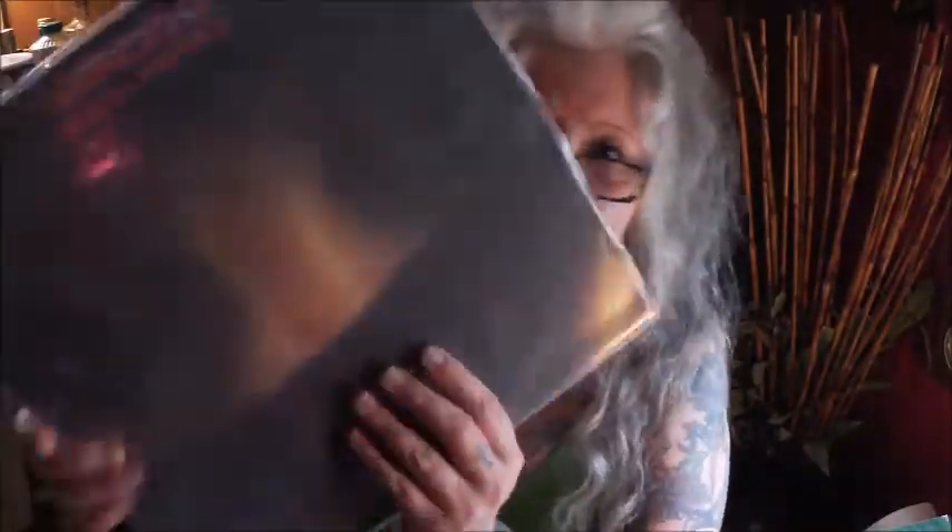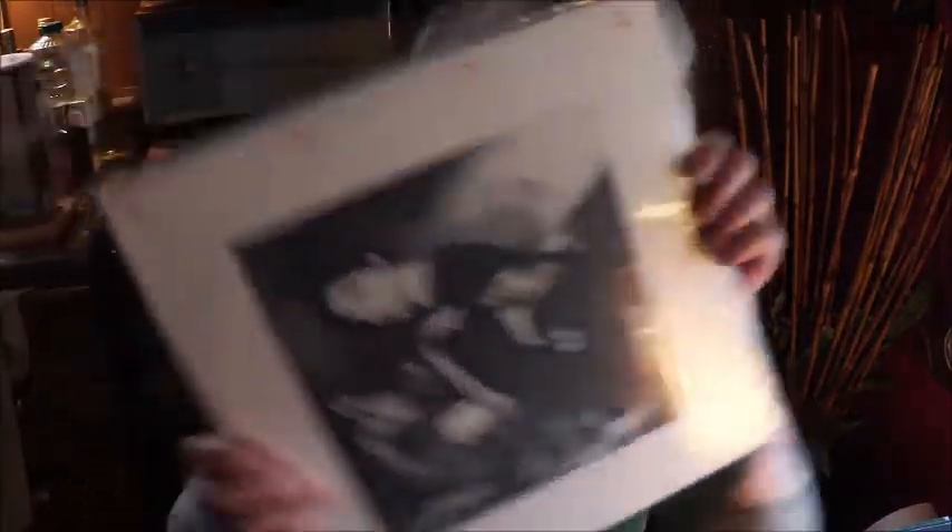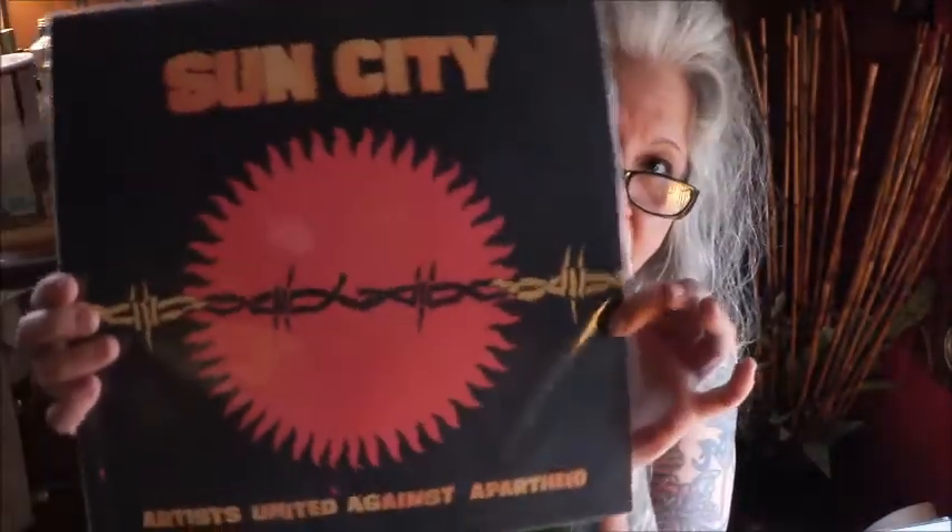We got Vangelis, Opera Savage — look at that, beautiful. Love, love, love Vangelis. King Crimson Red — beautiful. Enya — a great Enya record right there. The Little Steven Project, Sun City, Artists Against Apartheid. It's a great record, really great record.